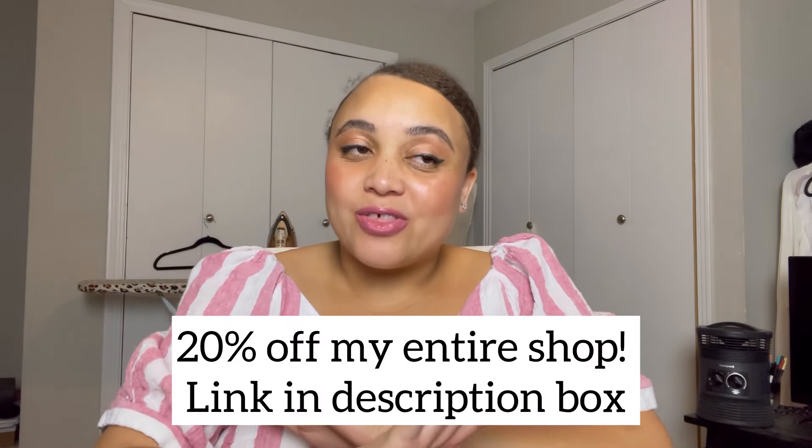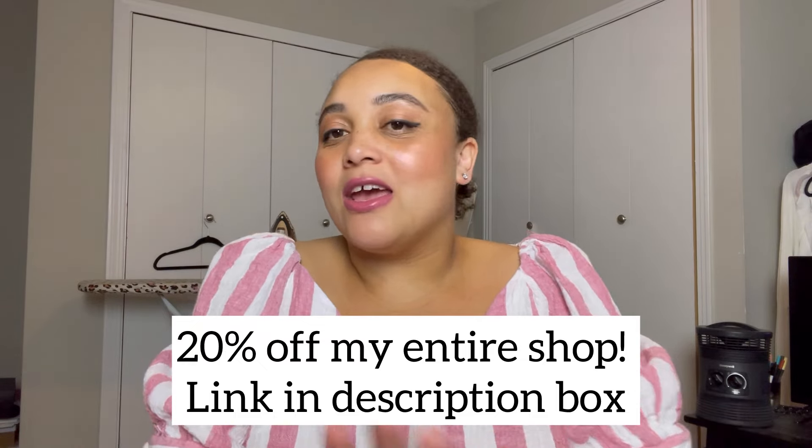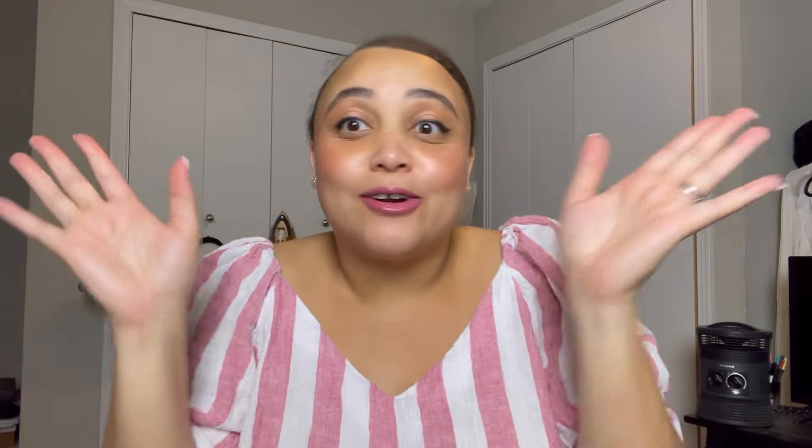In addition to it being my birthday month, I want you guys to celebrate with me all month long. I'm actually holding a month-long sale in my pattern weight shop — you guys can enjoy 20% off everything, no minimum. Just celebrate with me. If you want to buy me a gift, buy the pattern weights!